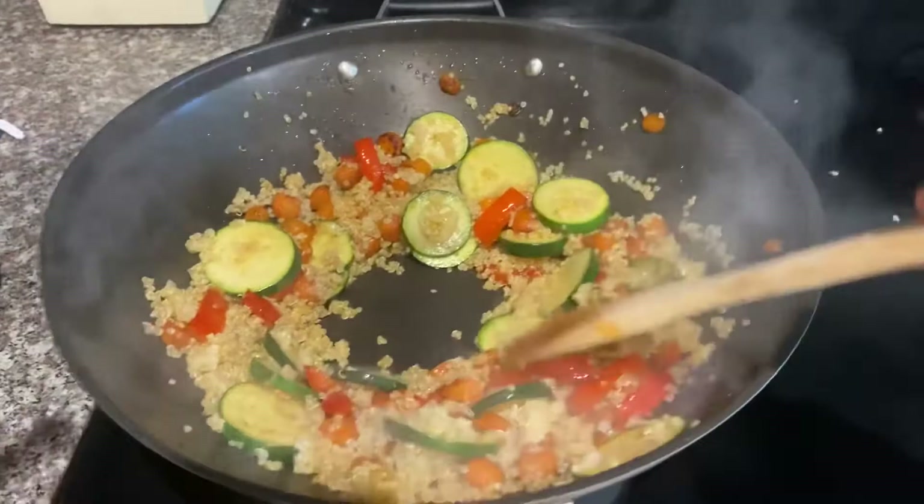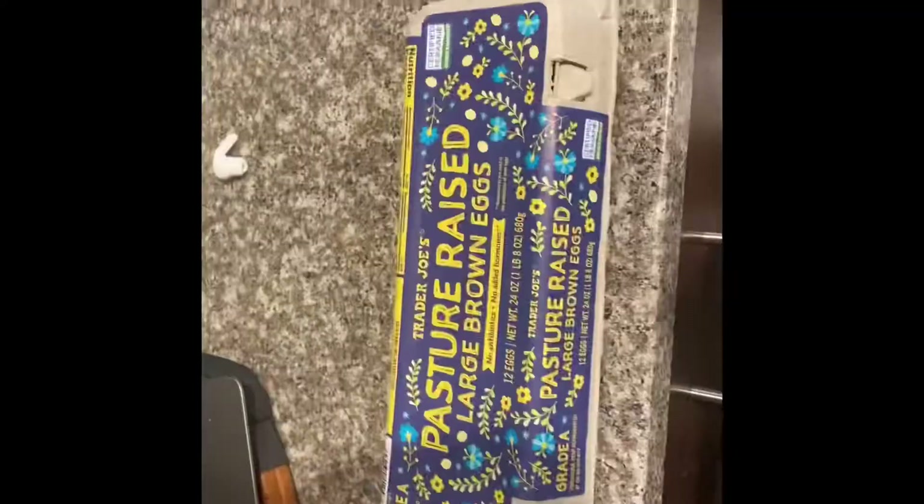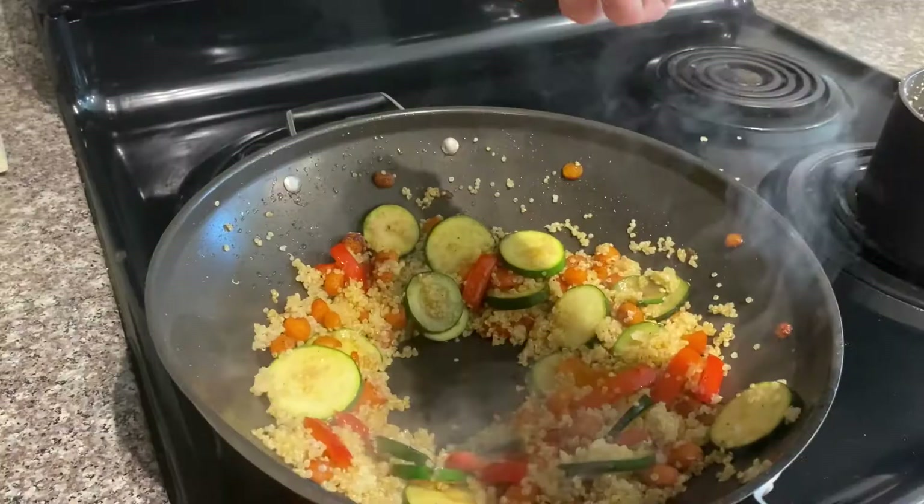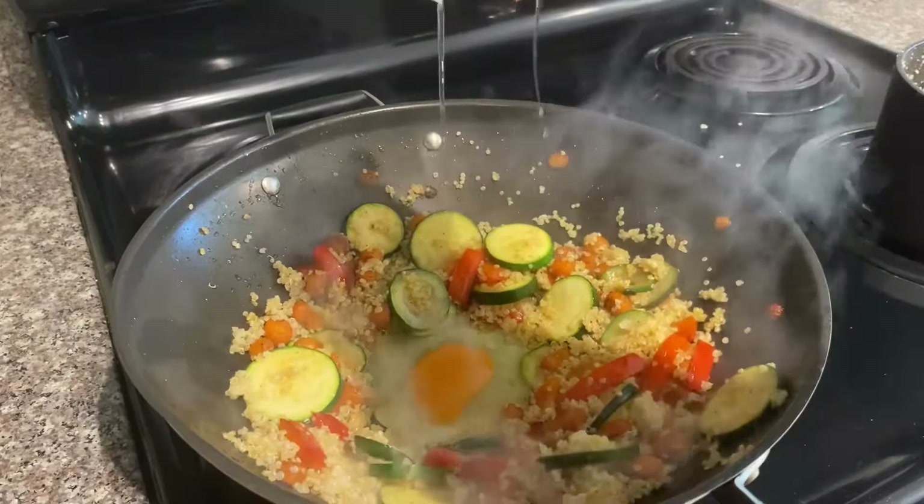The last thing we want to do is take some of our eggs and crack them into there. From here you can mix the egg around.